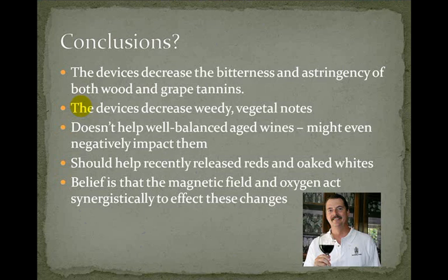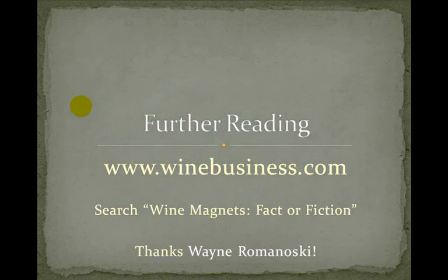I purposely try to keep away from all the technical stuff, but if you're interested in learning more about what Patrick Farrell says with this study, go to winebusiness.com and search "wine magnets, fact or fiction." Thank you to Wayne Romanowski who passed that article on to me — it was very interesting. It also talks about the differences between the different magnets and some of the other options for fully enhancing the flavor of your wine. Definitely worth reading. I'll also include links to everything on my blog for this episode, including a link to this article in Wine Business Magazine.